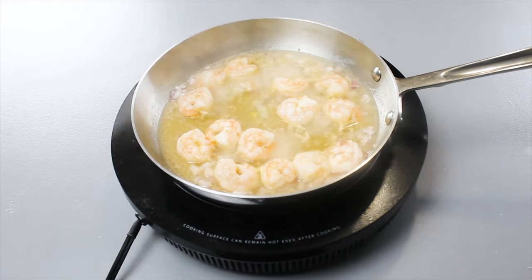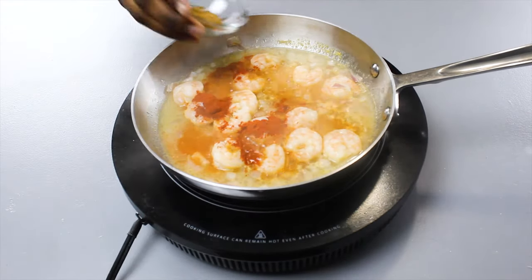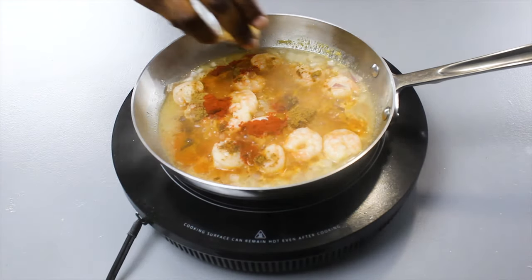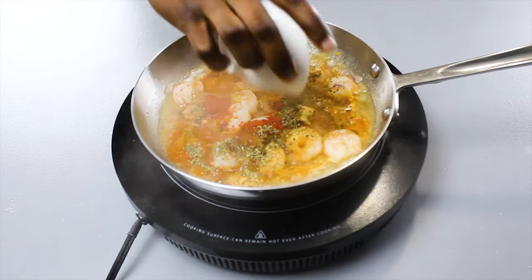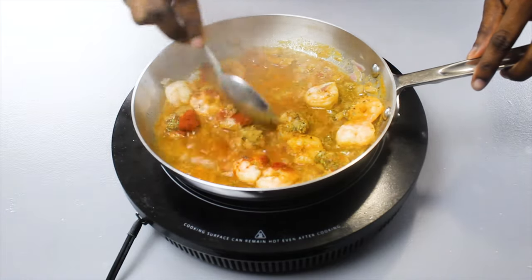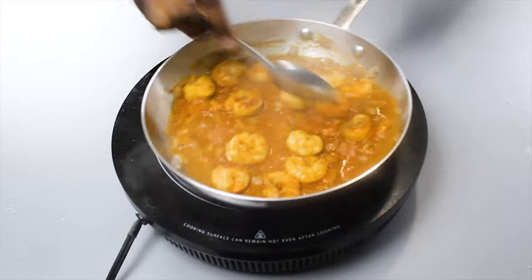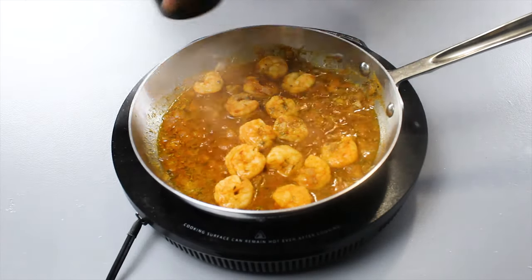Now, very meticulously, add in every single one of our seasonings, and then just give it a good whisk and let it all melt in together. It should start to look a little bit like this. Then season generously with salt and pepper to taste, as everything should be.